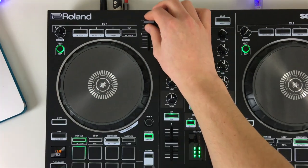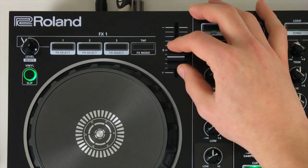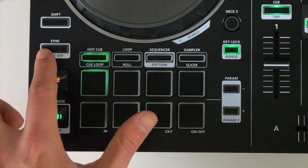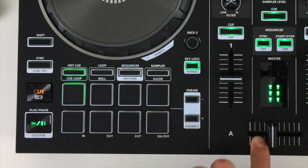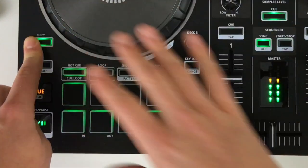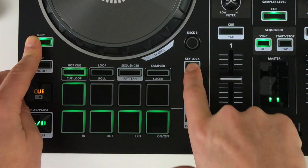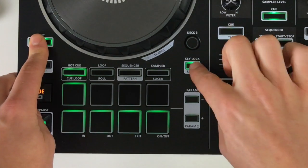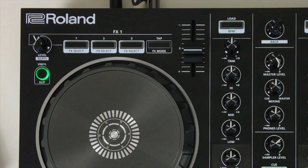To the right of the effects we have the tempo adjust. It is quite small, but most intro controllers have a tempo adjust about this size, so it's just a matter of getting used to it. There are also sync buttons which synchronize two decks and allow you to synchronize to the sequencer. There's a Shift button to access a secondary layer of features — for example, the range which lets us change the tempo range from 8 to 16 to 50% — as well as options to turn sync off and select different effects.